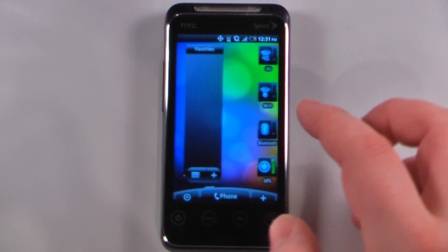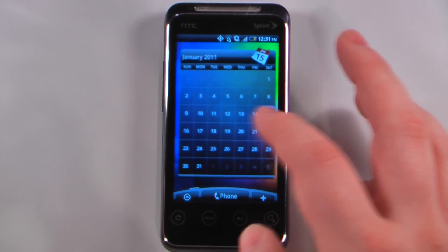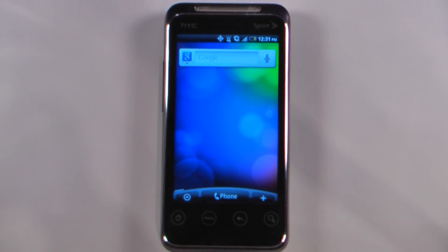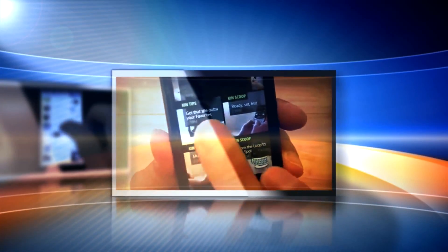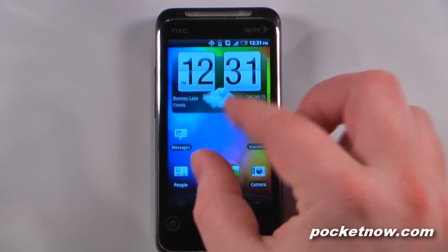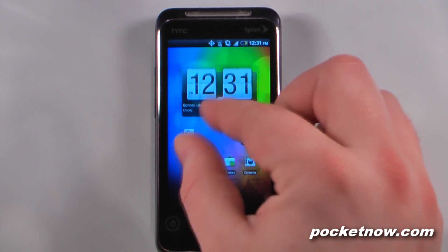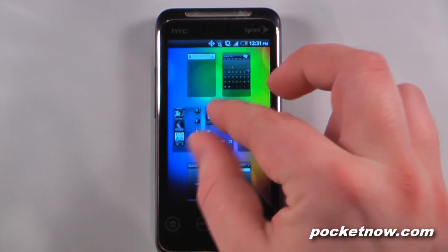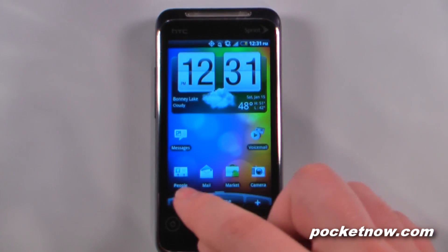Hey everyone, Daniel Webster here from pocket9.com, and this is a software tour of the Sprint Evo Shift 4G on Sprint's WiMAX network, so let's get started. This device is running HTC Sense user interface on top of Android 2.2, so you do get all that flash-enabled web browsing and all the other great features of Android 2.2.